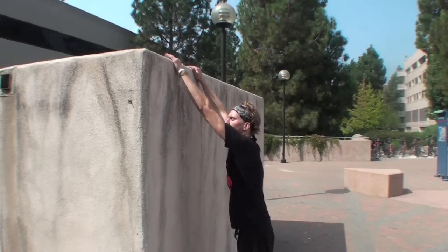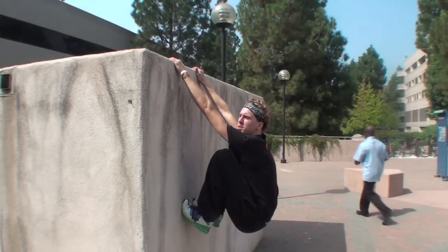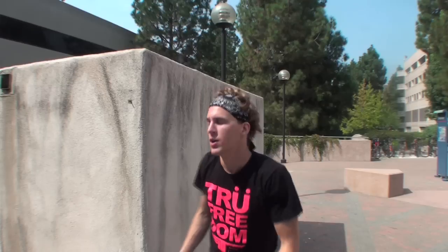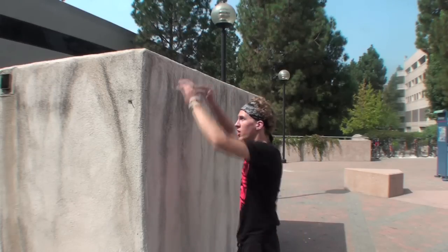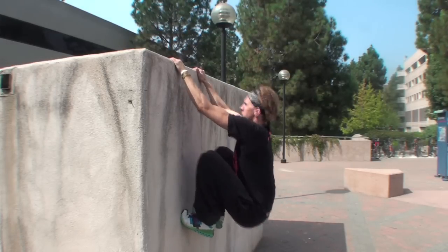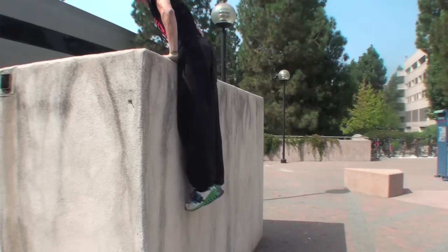Hands are up, feet are high. Now at this point, we need to create the rotation of the body. And the most important part of making this climb up happen is getting your chest over the wall. The second your chest gets over that wall, all of the weight is now off of your arms and you can pop straight up. So you're here, your legs are high — you're going to pull and push to get your chest over. Once your chest is over, no more weight to have to worry about.